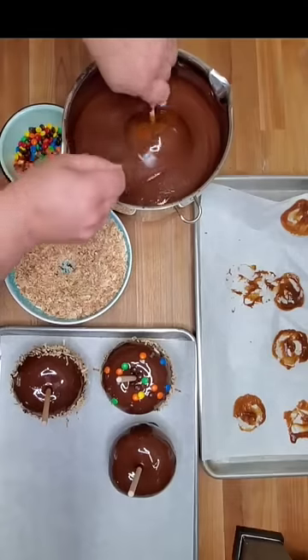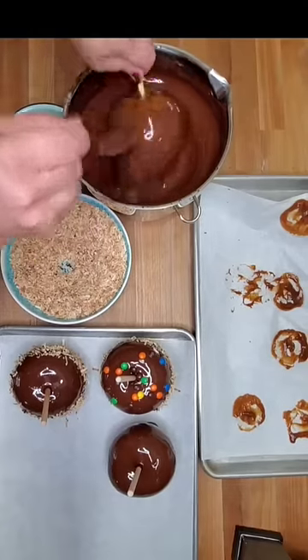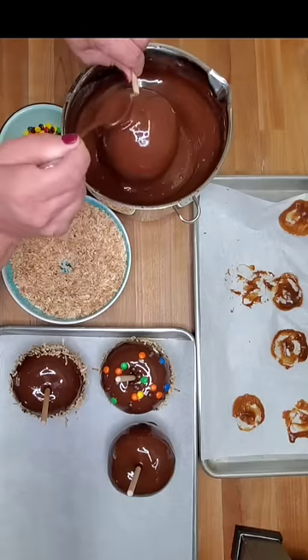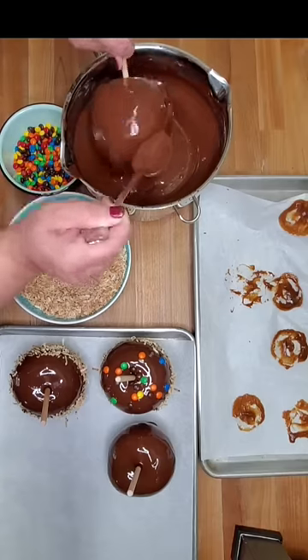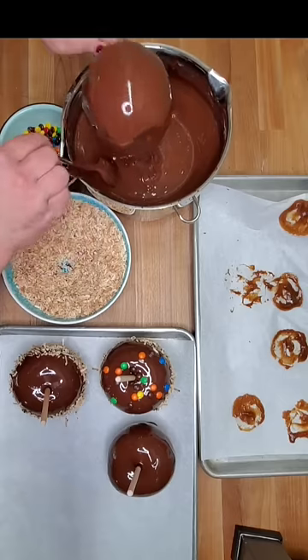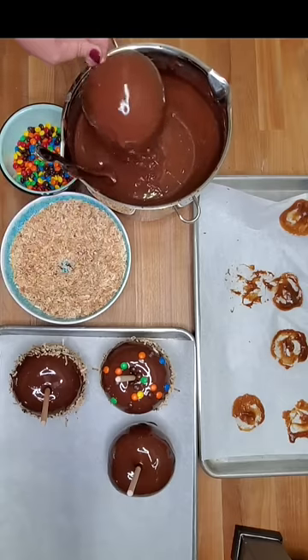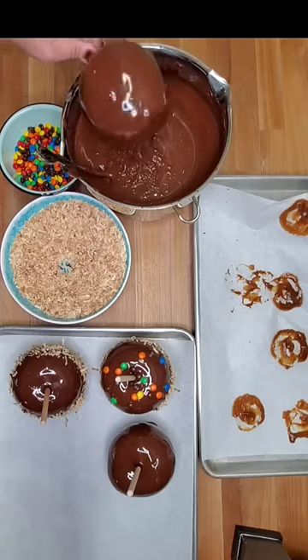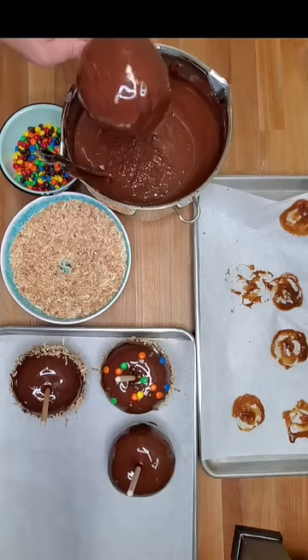I've tempered the chocolate. What that basically means is in a double boiler I brought chocolate pieces up to about 90 degrees. It really depends on what type of chocolate you use — dark chocolate is a higher temperature. Then I cool it back down by adding more chocolate pieces and remove it from the heat. You stir it and that's tempering chocolate. What that does is it's going to make my chocolate glossy.